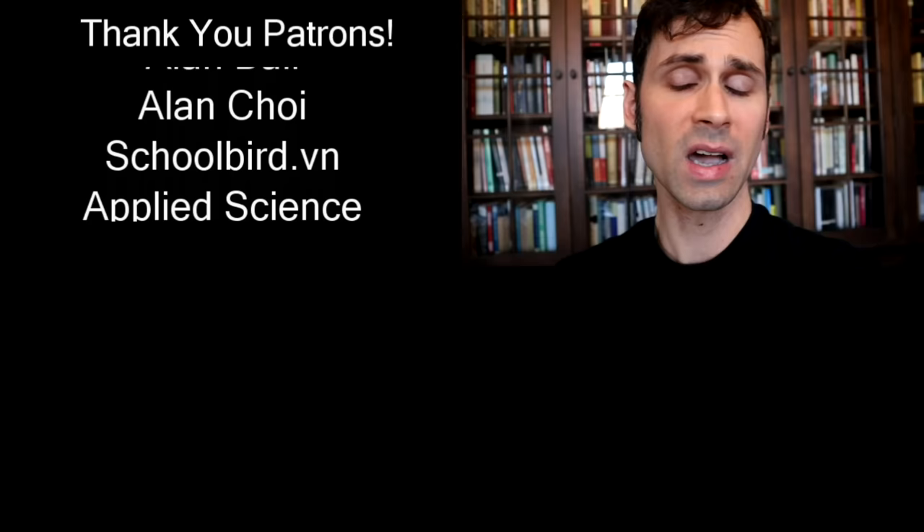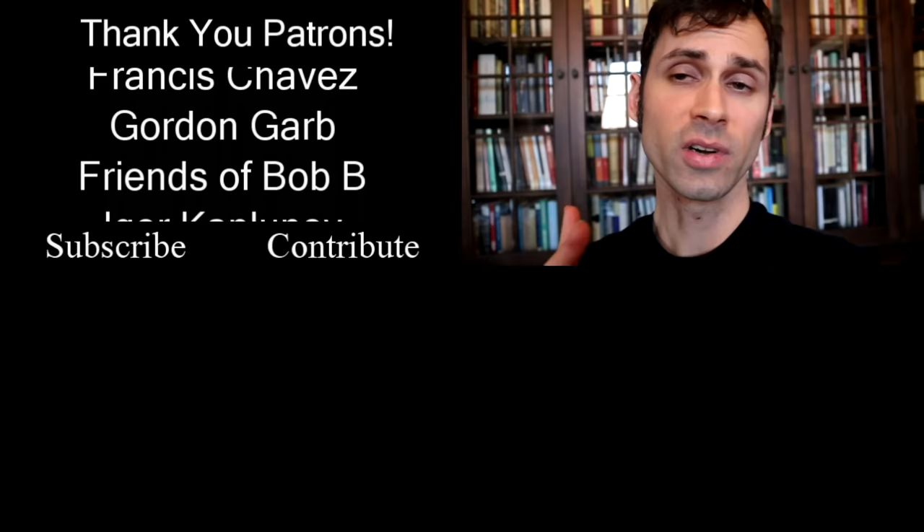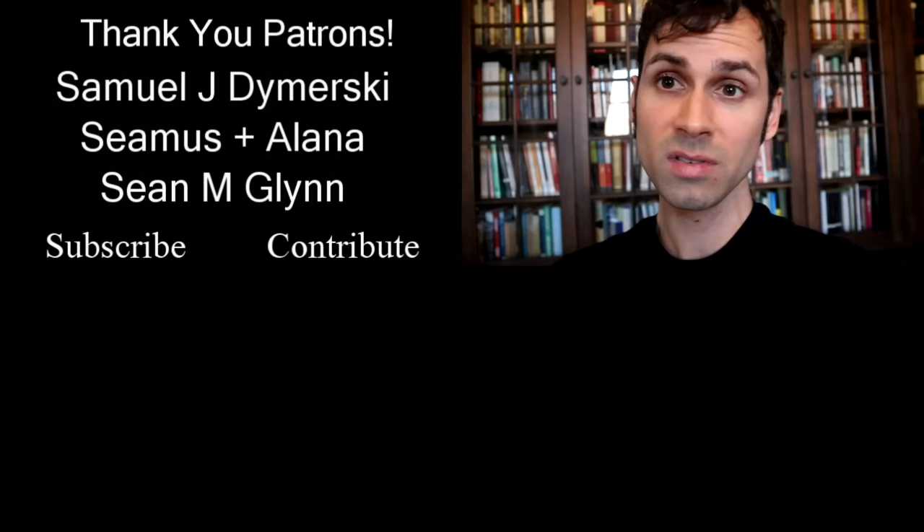I'd like to give a big thank you to Smarter Every Day, Bill T, and Joseph McCorkle — they are mega patrons on Patreon. Patreon is how I keep this channel going and it's a huge help. If you're interested in supporting the channel, you can get bonuses like early access to videos, exclusive videos — over a hundred of those — and there's even a level where I'll send you things in the mail. Check out the link in the description below.